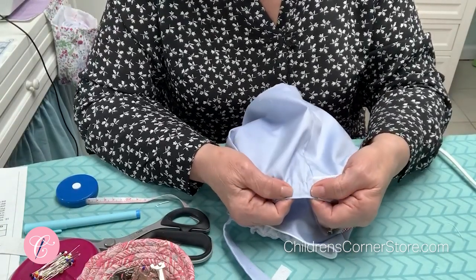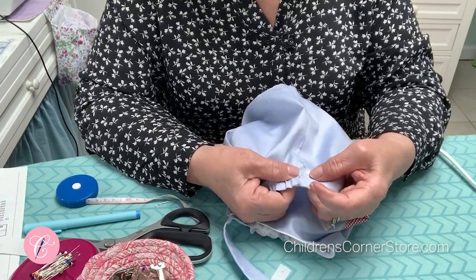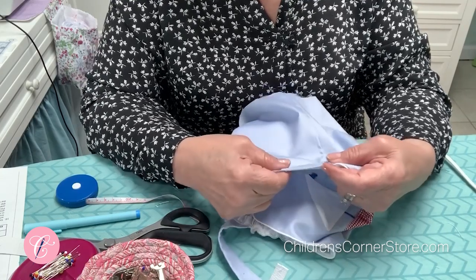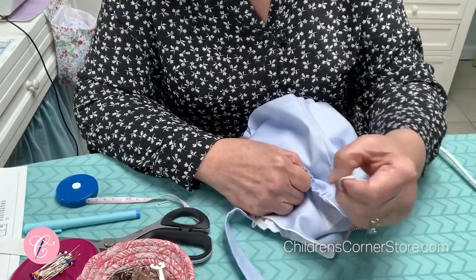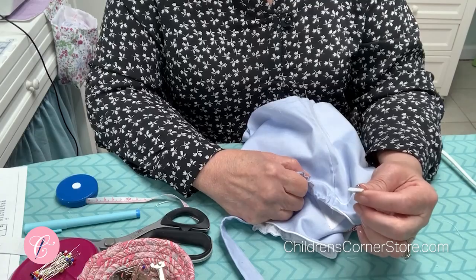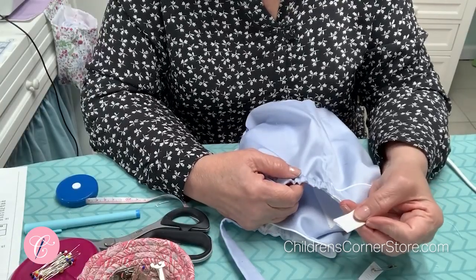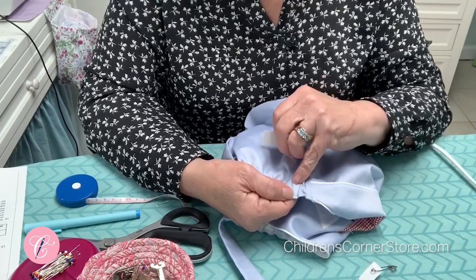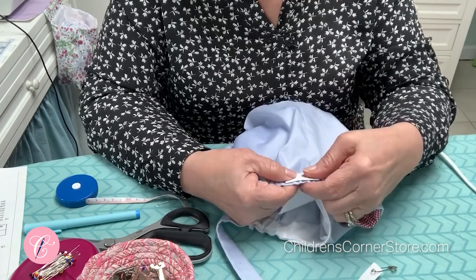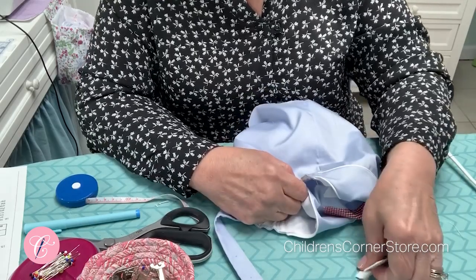Then you'll be ready to stitch your casing. Your first line of stitching will start an eighth of an inch above the top of the back of your pants. The second row of stitching for your casing will start just a little bit above where the piping is. This garment is designed for half inch elastic. If by chance you can't get half inch elastic, you can use three quarters — instead of starting that second row of stitching above the piping, stitch it right below the piping, and that will give you enough room for your three quarter inch elastic.